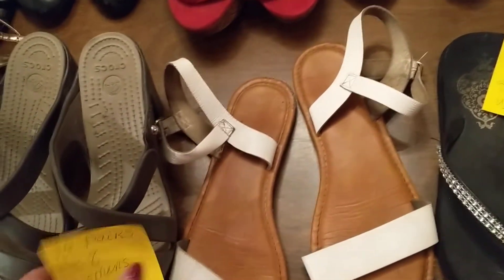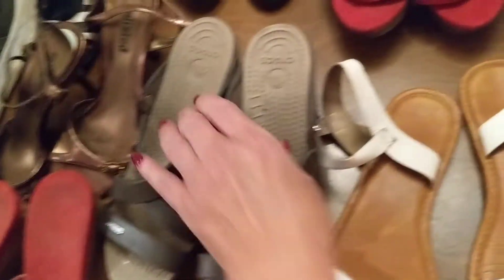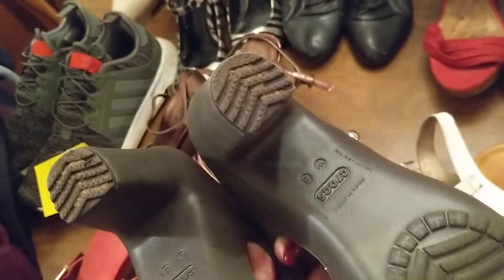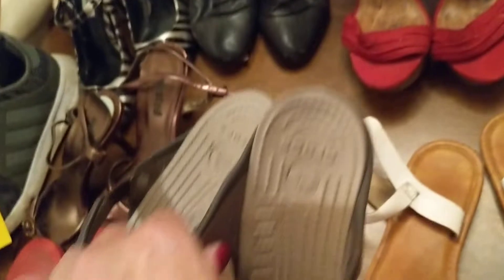Flip-flops, sandals, another pair of wedges. These are really nice right here — no wear and tear on these at all, just a little dirty on the bottom. A good brushing will take care of that. All size 8.